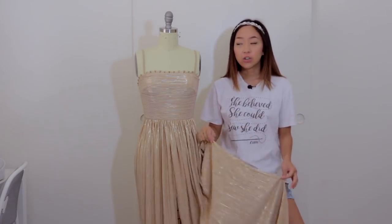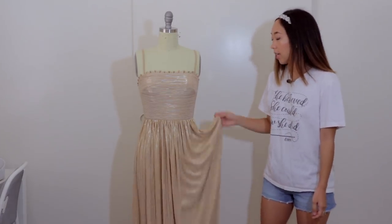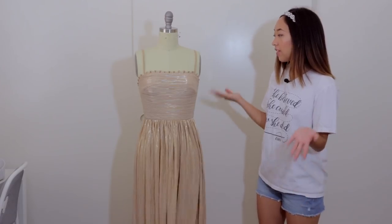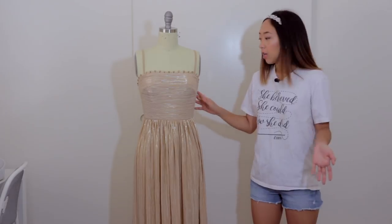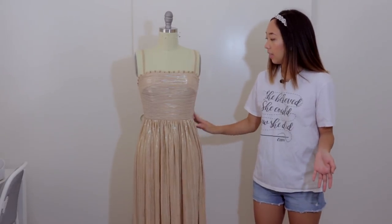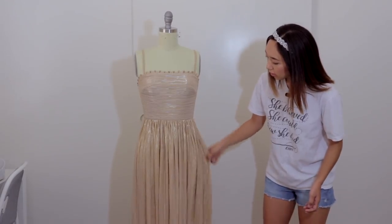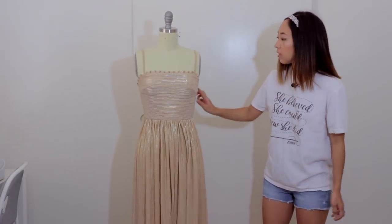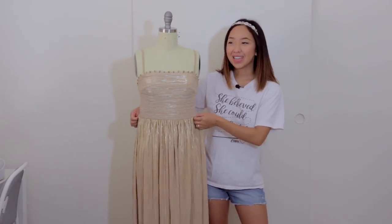I tried changing the needle and the tension and it just wasn't working out. So that was a headache but everything else I feel like is very simple. There's no zippers. The bodice does have a lining but the skirt doesn't since it's gathered so it's not as transparent. There's a slit in the front and the waistband is also elastic.